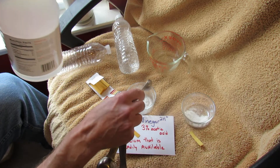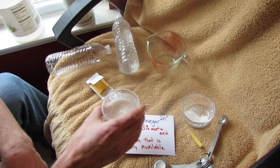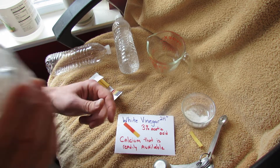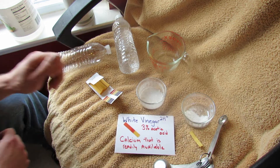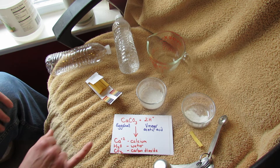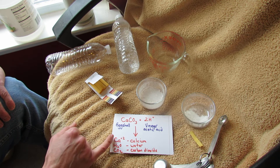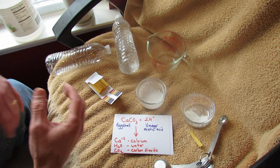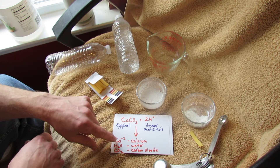I'm going to take about a teaspoon — maybe a little bit more — and add one to two teaspoons of vinegar to the eggshells. You can see it starting to bubble. What happens is the vinegar and the eggshell react: the calcium carbonate and the acetic acid react and break down into calcium (Ca), water (H2O), and carbon dioxide (CO2). So the vinegar and the eggshell react together to break down the calcium carbonate, and you're left with just the plain calcium that you want.